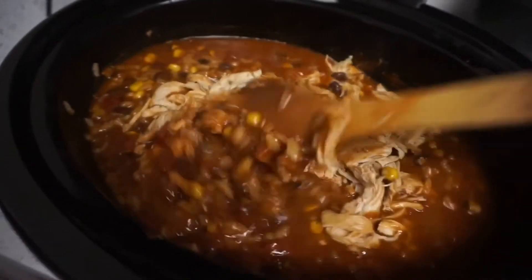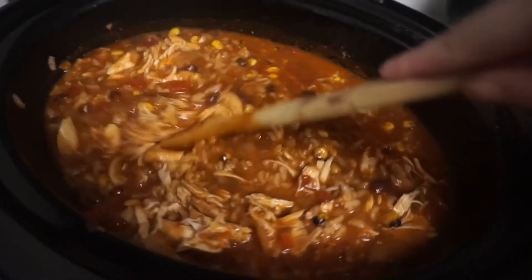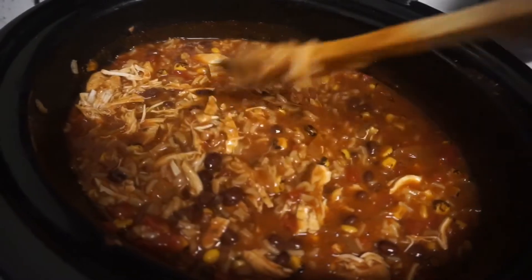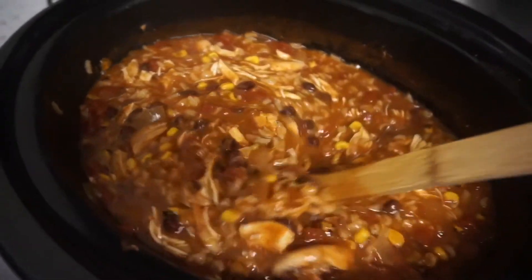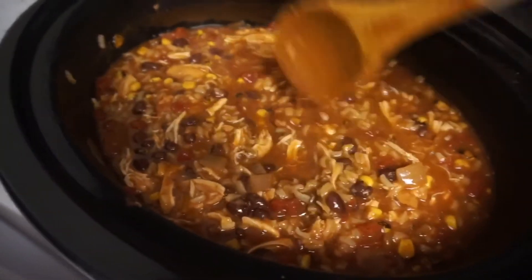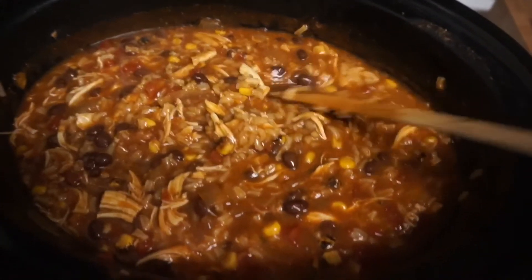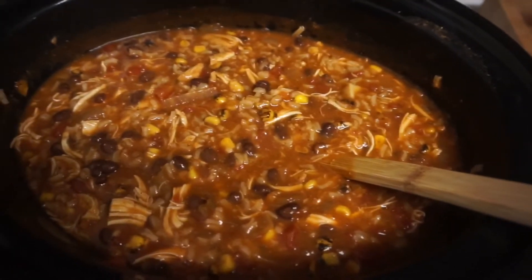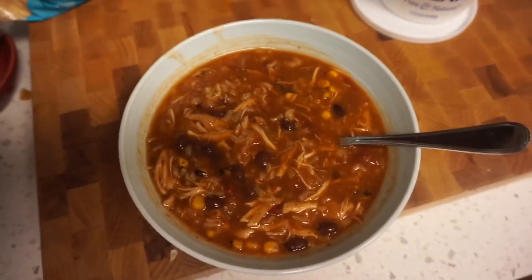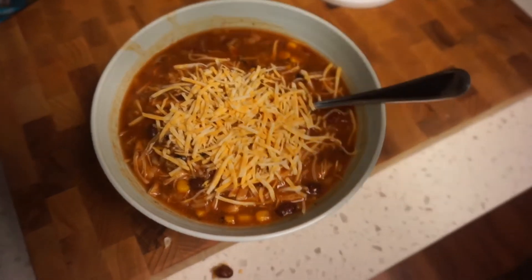Now I'm just going to stir this all together. I think I'm going to serve it with a little sour cream on top and some cheese — maybe even some crumbled tortilla chips for a little crunch. I may add a little more liquid since I want it to be a bit soupier; the rice has soaked up quite a bit. It's pretty much just dumping a bunch of cans in — the only real prep is cutting the onion. Adding some cheese and a little sour cream on top.